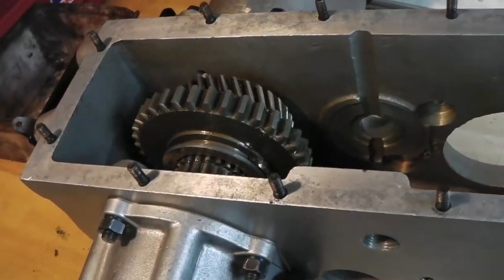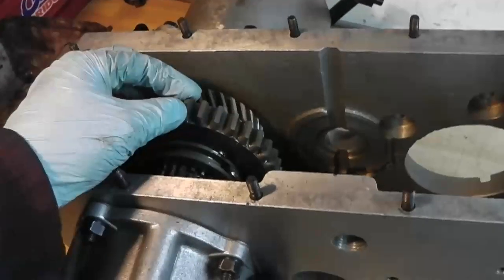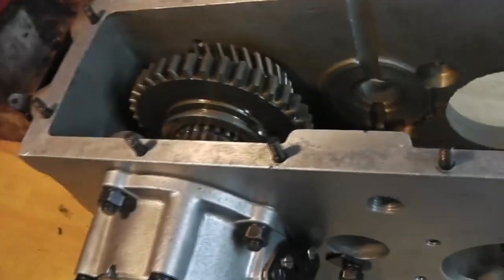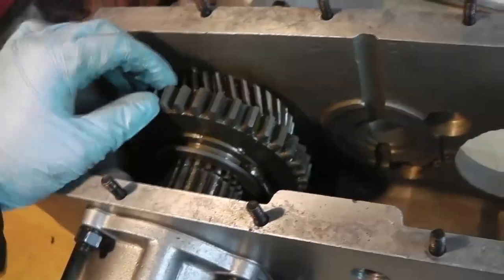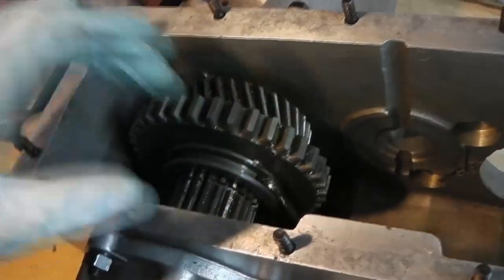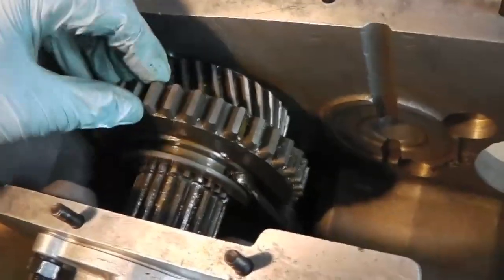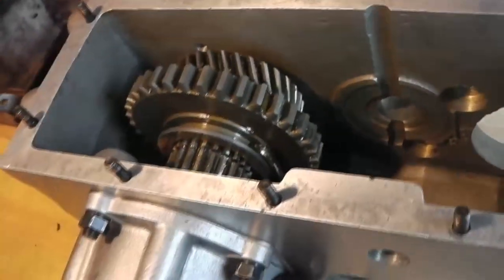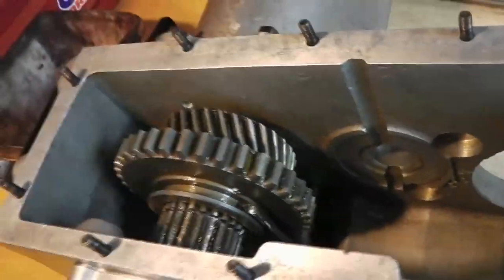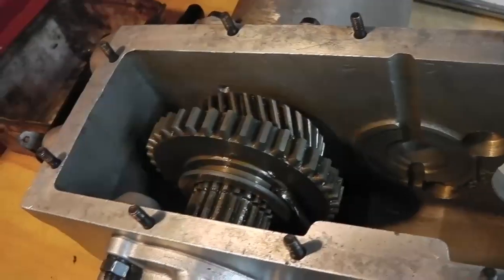One thing I wanted to show you first: something that comes up often is people open these up for the first time and look at the low-speed gear here - this is the bit that selects high and low range. This gear slides back and forth and in doing so it has to be loose. This is a brand new gear and as you can see it's got some clearance on the splines - that is perfectly normal and it will run nice and quietly. It's got some really big splines on the back of this gear which will not make any noise.